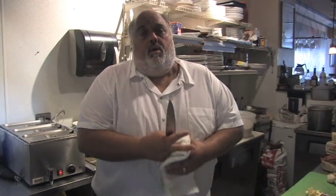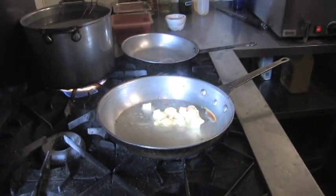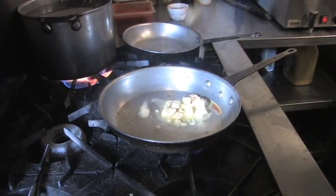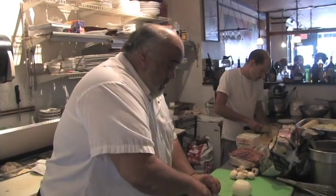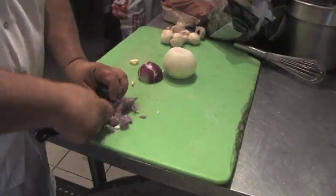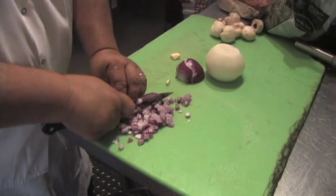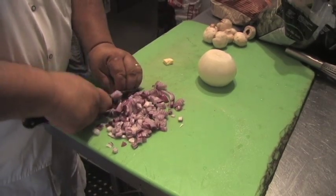I'm going to show you how to do some stuffed mushrooms, kind of like a Rockefeller stuffing, but we're going to put some of the mushroom stems in with it. Have a skillet — not too hot — we want to just kind of slow cook everything. Then kind of fine dice the onions; I like to use a little bit of red and yellow.